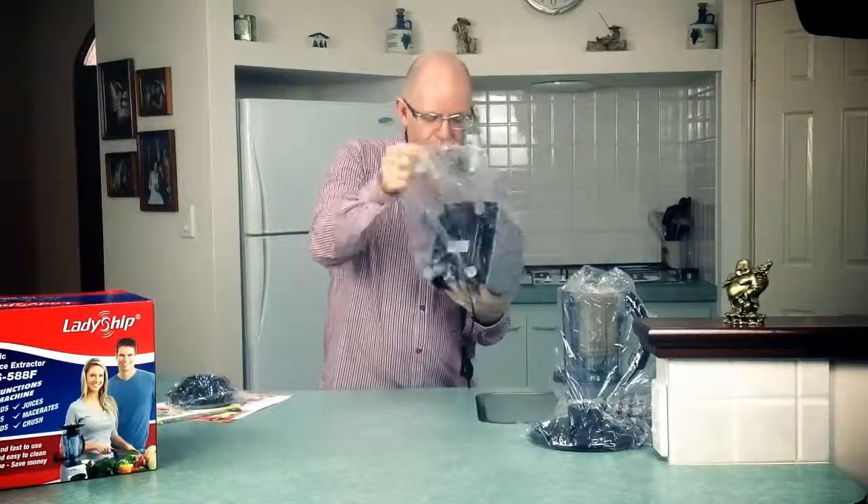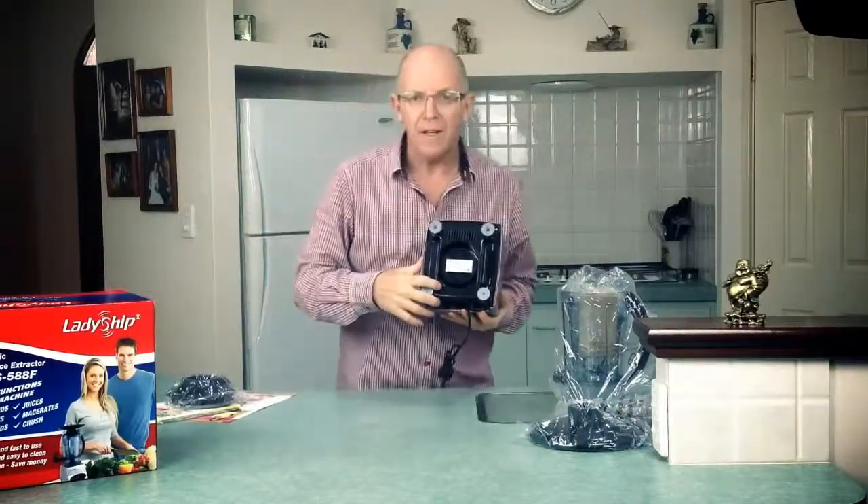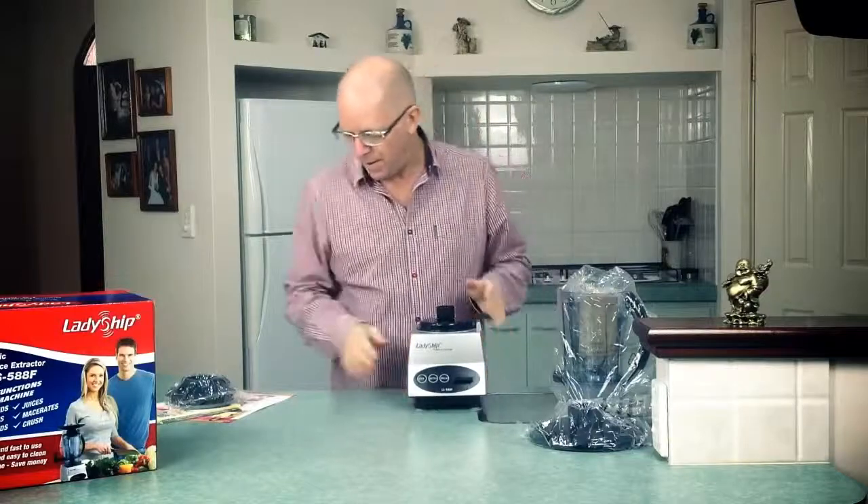I'll start with the motor body — just pull that out. While I've got it here, you can see on the bottom a red button — that's a reset button if you actually overload the machine.